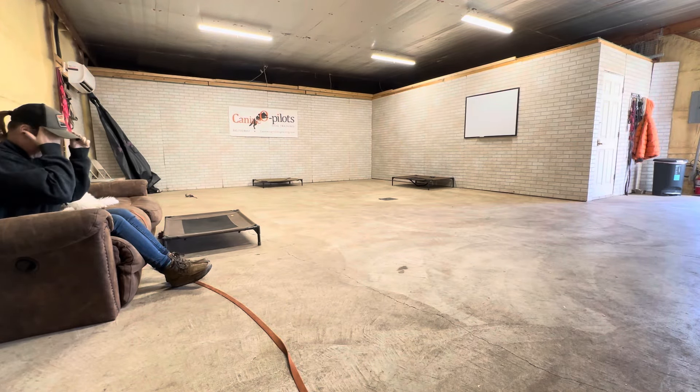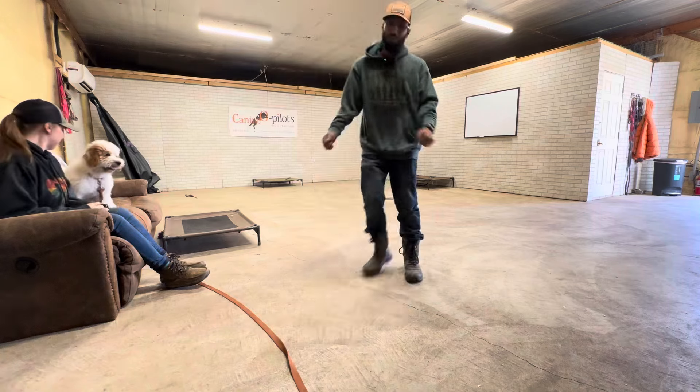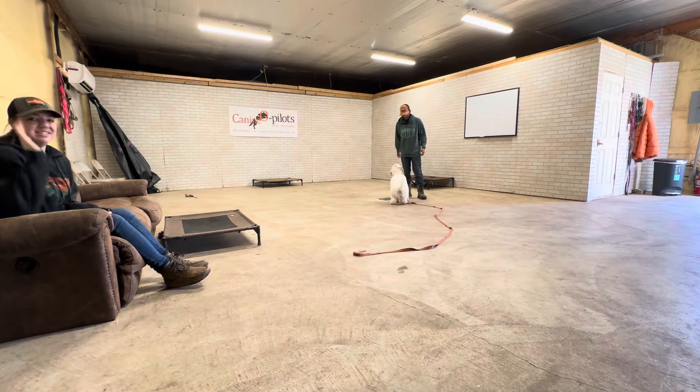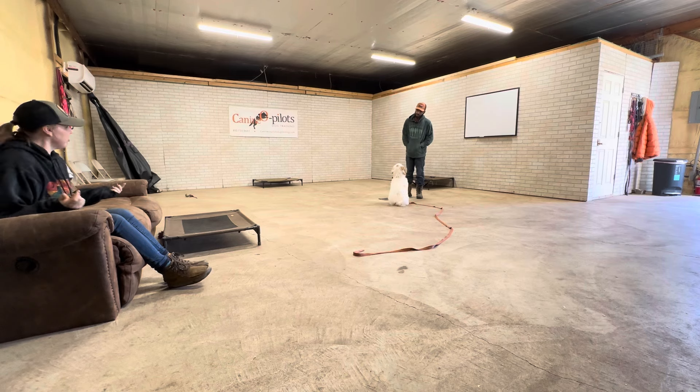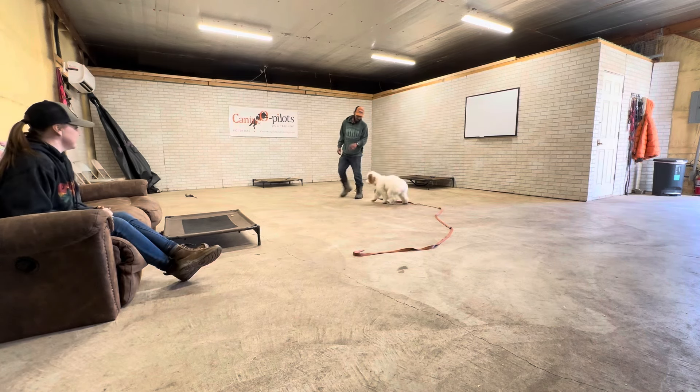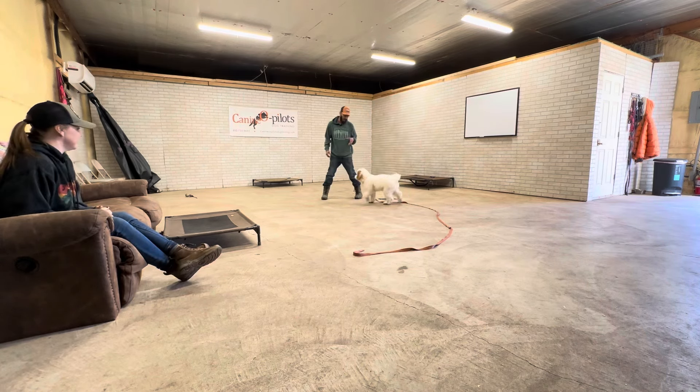Okay guys, I think I finally got this thing set up right, so I'm gonna try to make this video once more. Anna's gonna help us this time — she's on mic. Hopefully you can hear her if she says something. I got the door open and Anna's right here.